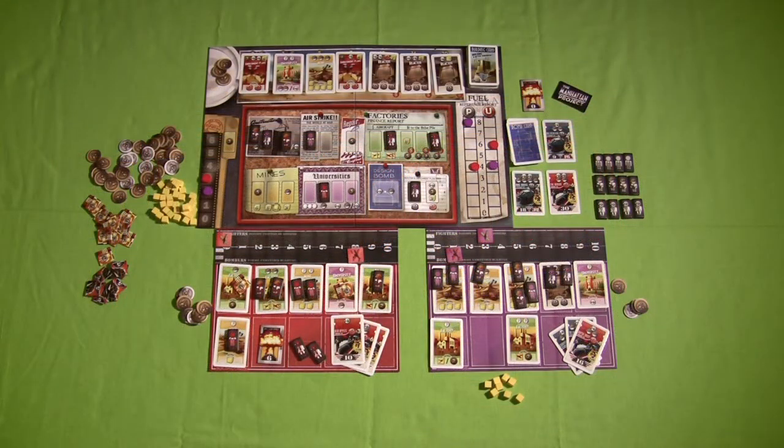Prior to 2012, I wasn't really much of a Euro gamer. If you gave me dudes on a map, miniatures to paint, or dice slinging across the board, I was happy. I didn't give many Euro games much of a chance. But 2012 changed my opinion on what a Euro game could be. The Manhattan Project just happens to be one of the games from 2012 that helped change my opinion — I wasn't much into worker placement games until I played it and had a heck of a lot of fun.